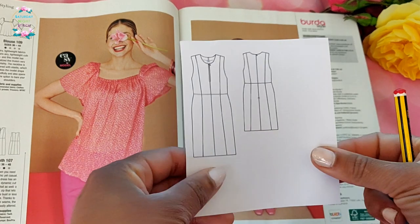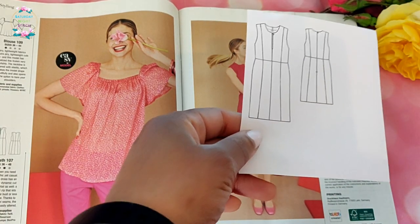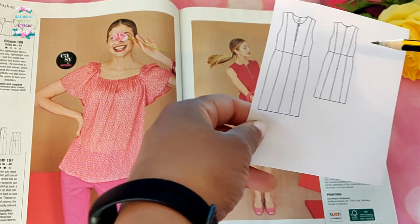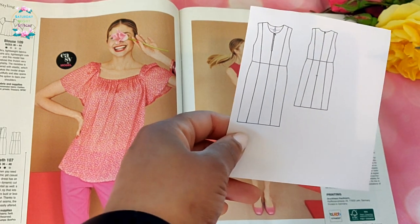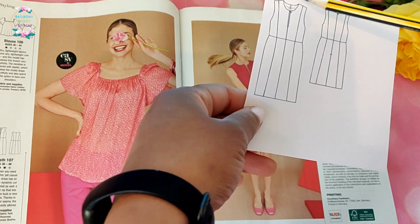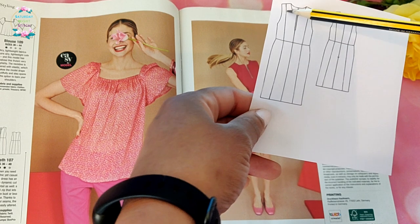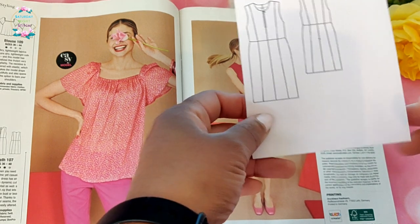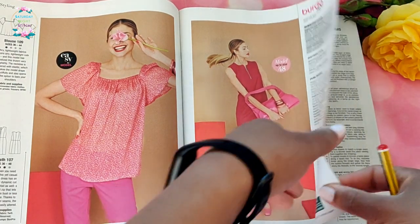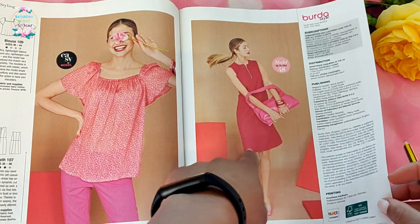Then there's a simple sheath dress finished with a zipper at the front for a bit of edge. This style reminds me of when you draft your own body sloper and create what's called a moulage — it basically looks like this with the princess line sleeve. This could be useful from a pattern-drafting perspective if you want to create a sloper for yourself by adapting one already there.